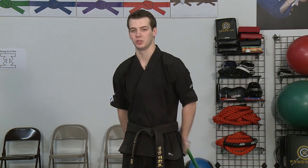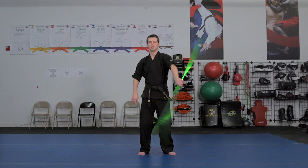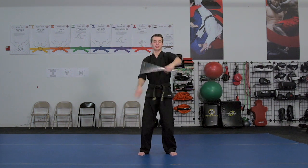Once you get it down step by step, you'll start trying to add some flow to it so you have one continuous motion that continues going behind the back. Then bring your hips into it a little bit to give the move a little more speed and ultimately create that really nice whipping sound.